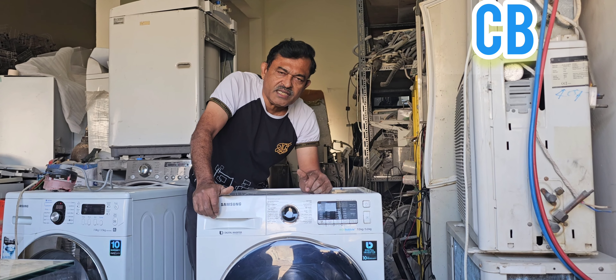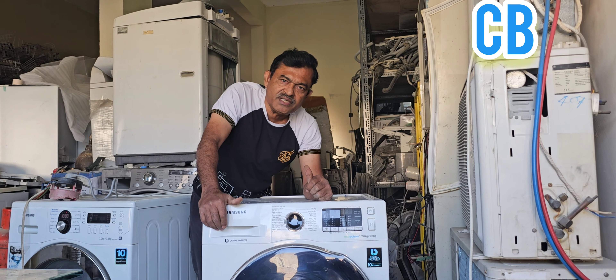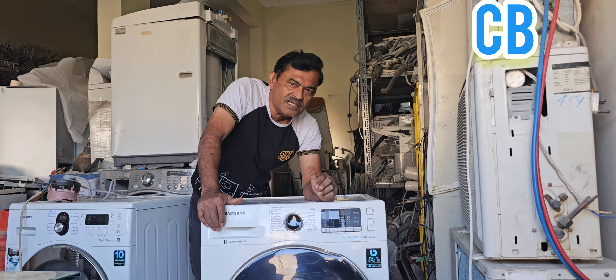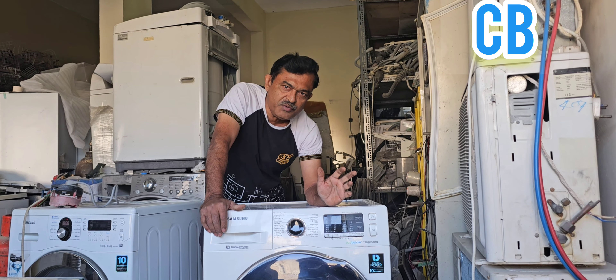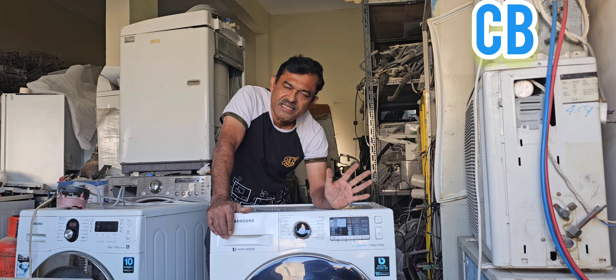Hi dear friends, welcome back to my channel. Today my topic is the Samsung brand front load washing machine, 7 kg washer and 5 kg dryer. This machine is an Eco Bubble digital inverter DD motor washing machine. I want to explain what is the error message CB.